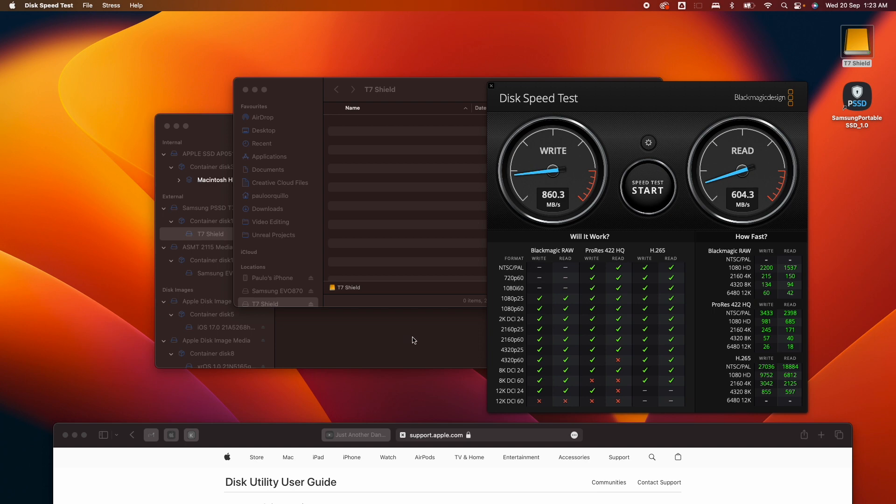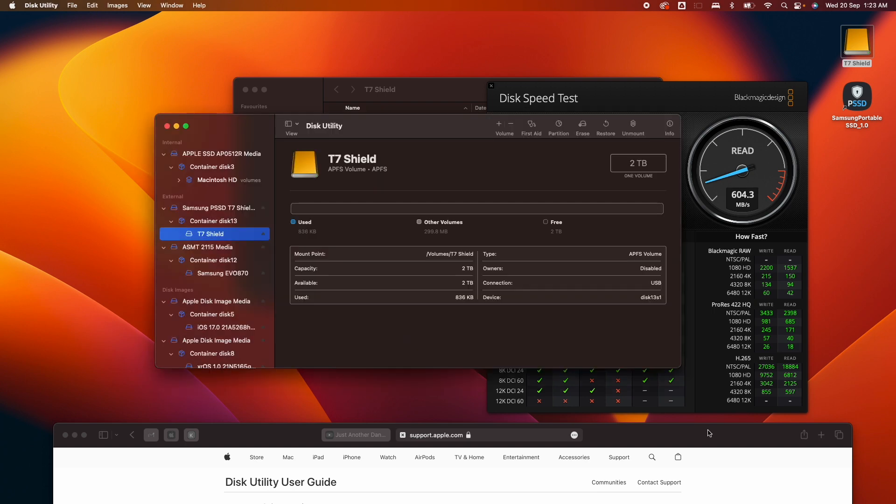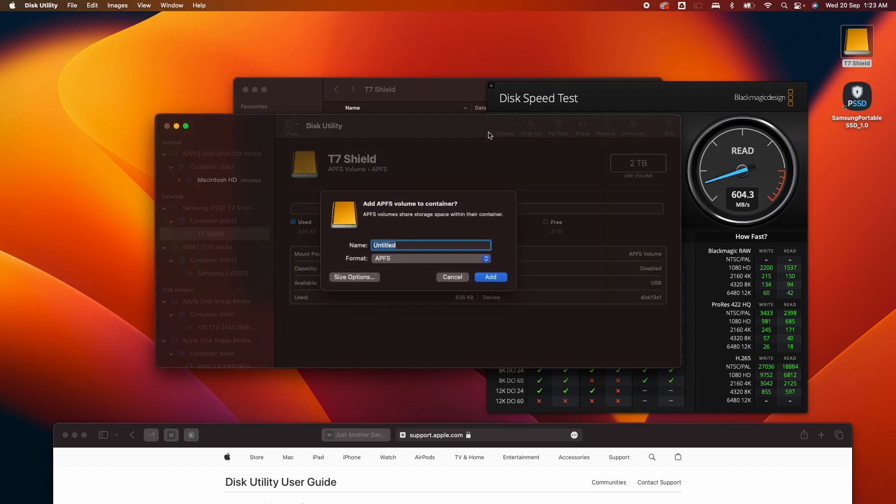Now that's how you format your drive. There are a few more options in Disk Utility worth covering. If you want to partition your drive, you can do that as well. To partition, simply click the plus volume button.